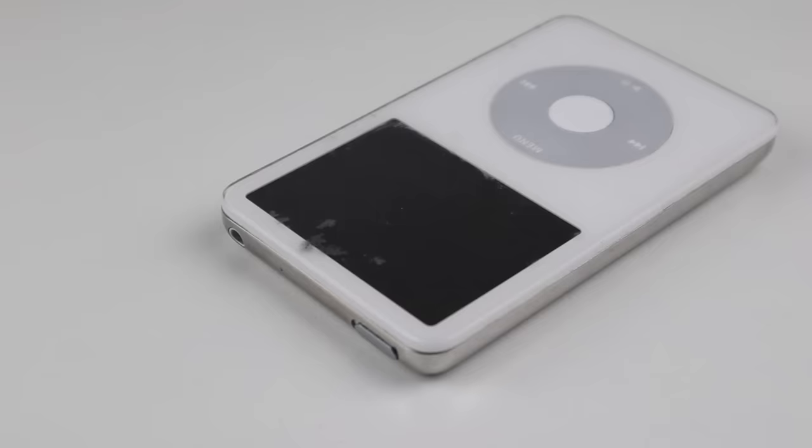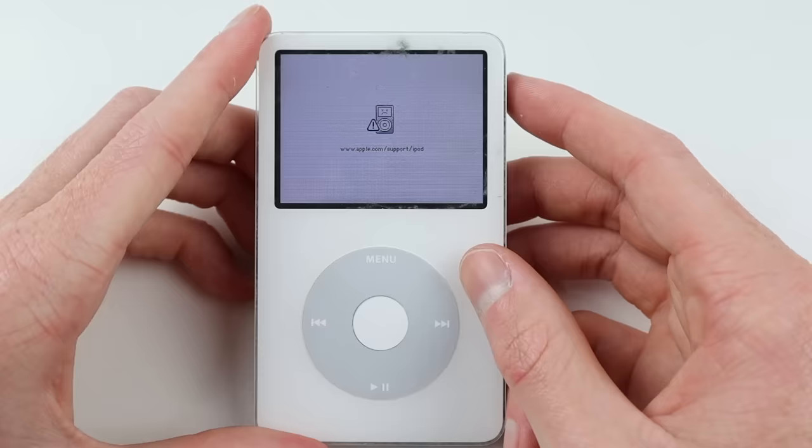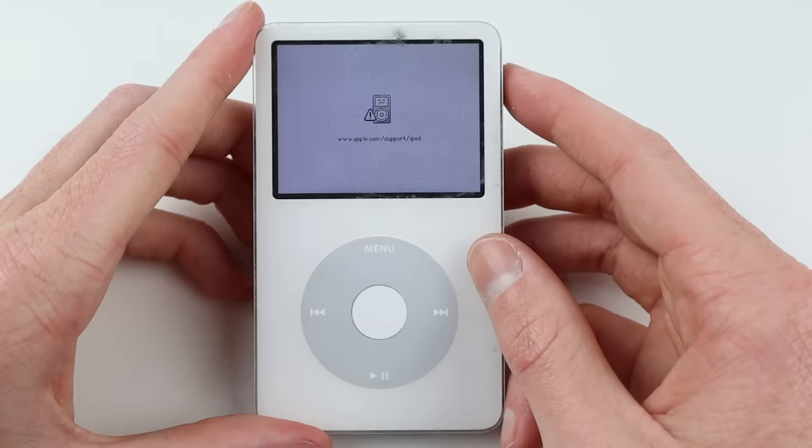This one has a dead hard drive and is having issues holding a decent charge. It also has various marks and scratches which I'm going to attempt to remove. Currently when plugged in, it shows a sad iPod sign directing the user to visit Apple's support. However, Apple would no longer service this iPod given its age, but that isn't going to stop us from repairing it in this video.